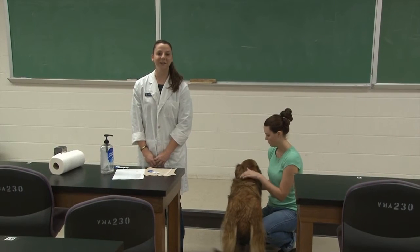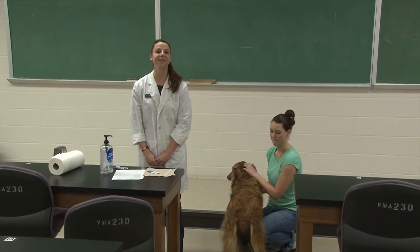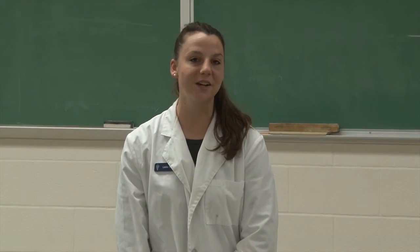Howdy! My name is Leslie Wagner. I'm a second year veterinary student here at Texas A&M University. Today I'm going to show you one of the skills for your FFA Veterinary Science CDE competition.